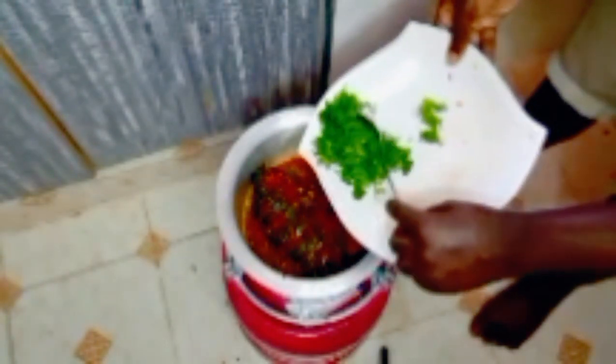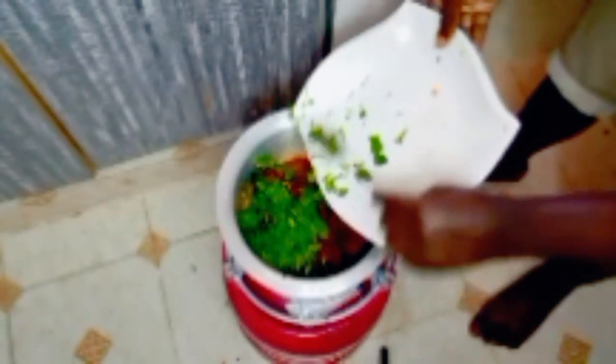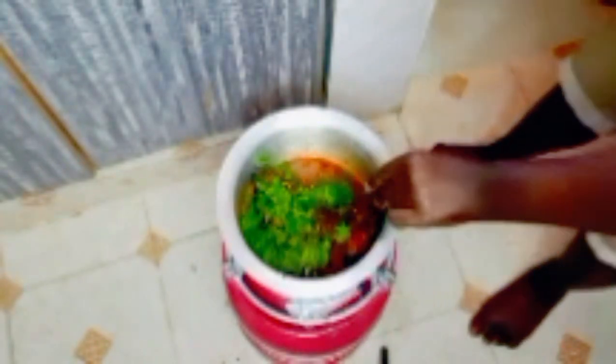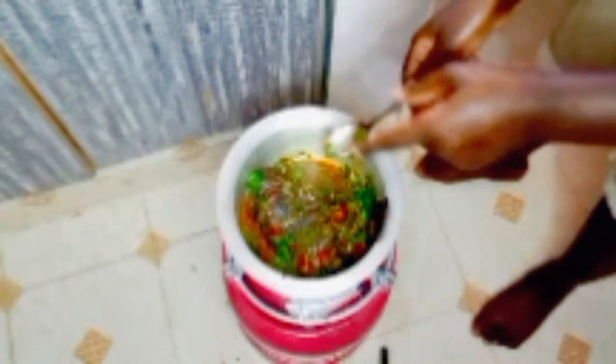We are going to let it cook for some time, and then we are going to add in our dania and then we are done for the day. Next, we are going to add in our dania to garnish. Let's leave our dania to cook for a while and then we are going to remove.